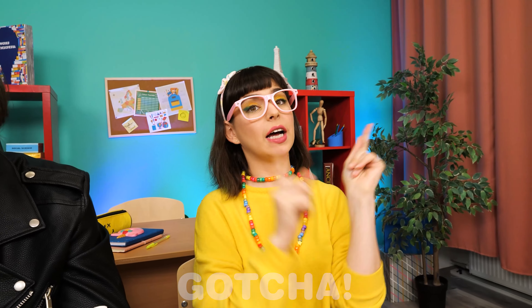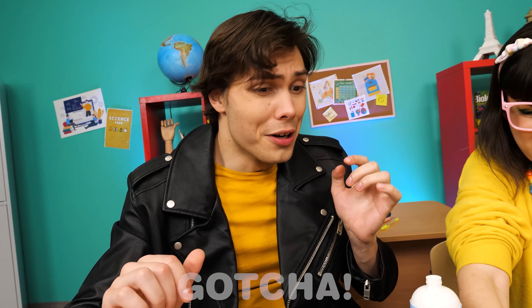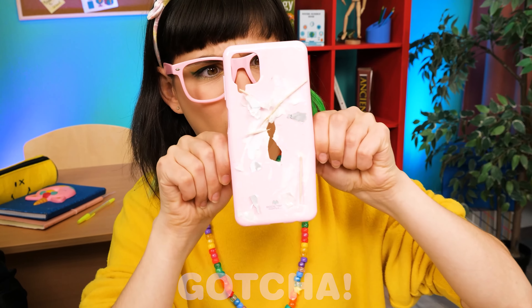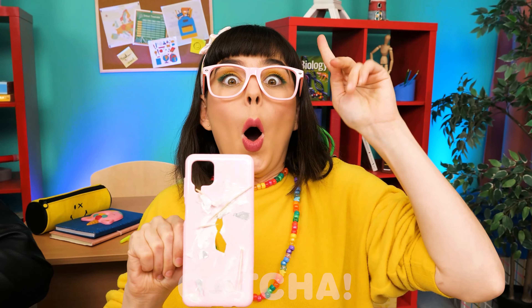Oh dear! New notification! Chloe's phone case is definitely stuck to the table! What is going on? Okay, I know — I'll take out my phone first! Okay… it looks good! I am so sorry! Will she be able to get it off? You can do it, Chloe!